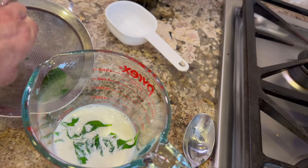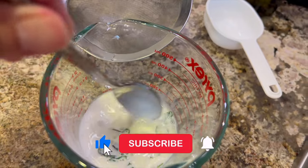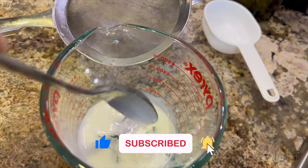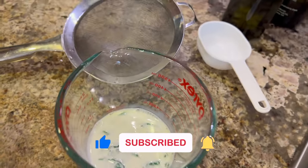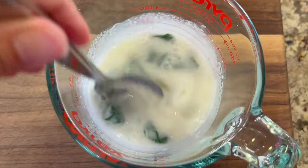Remember, you can get the written recipe below the video in the description area. If you like healthy and delicious recipes, subscribe to my channel as we put out new content every week. Now I'm going to add the white sugar and give it a good stir so that it dissolves.